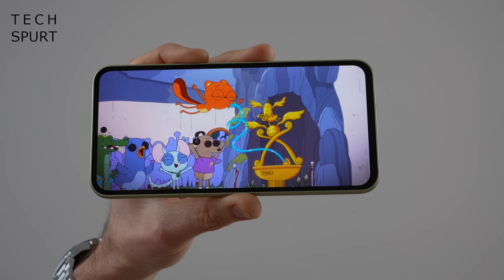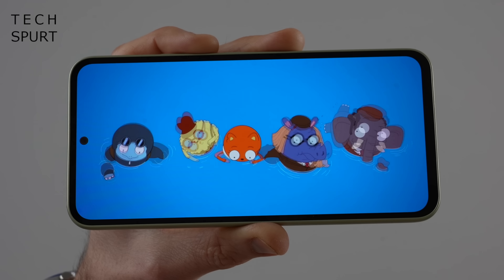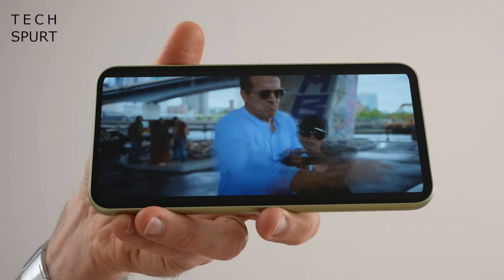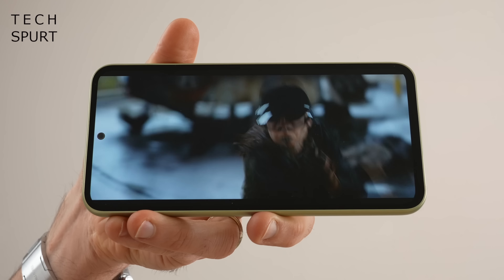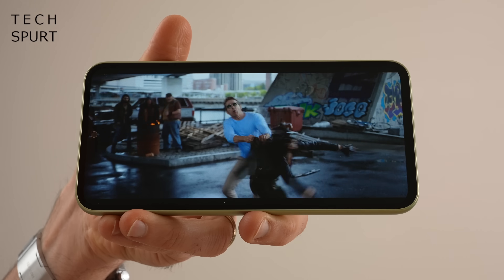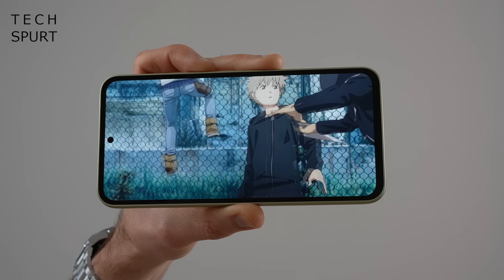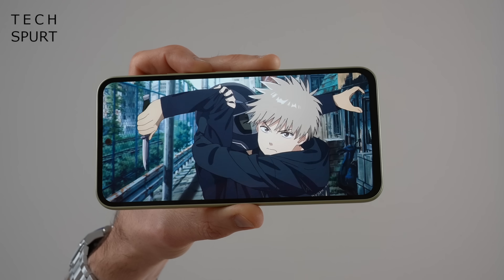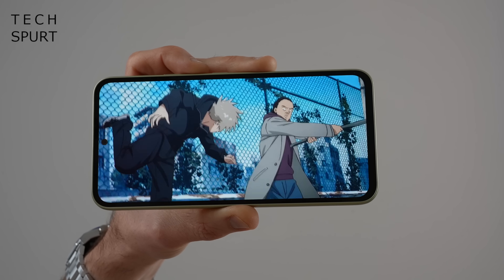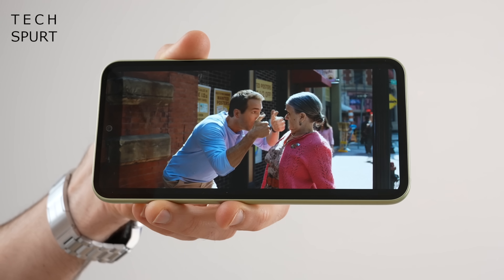One of the highlights of the Galaxy A series smartphones is always Samsung's gorgeous Super AMOLED displays, and the 6.4 inch panel here on the Galaxy A54 5G certainly butters my spuds. It's a 2340x1080 pixel full HD+ resolution display, so visuals are crisp, fresh and poppy when you're enjoying vibrant content. No worries with the viewing angles, and the brightness levels max out at 1000 nits, which is brighter than last year's A53 display.